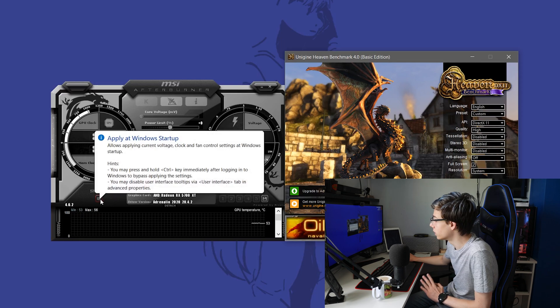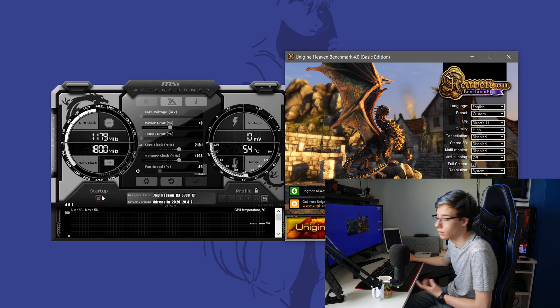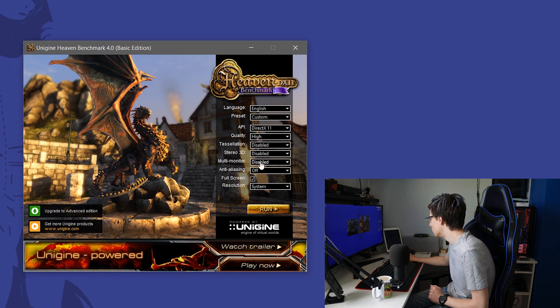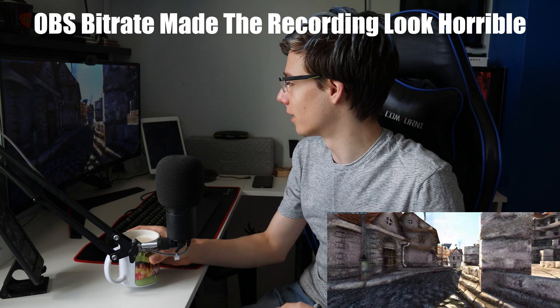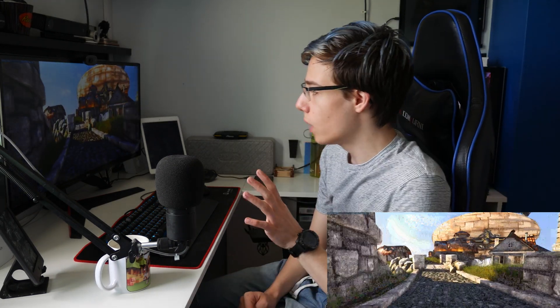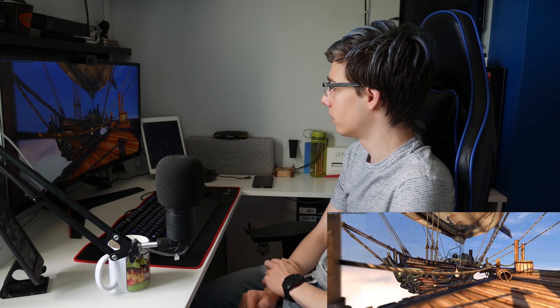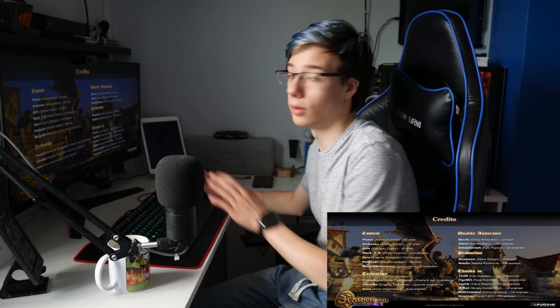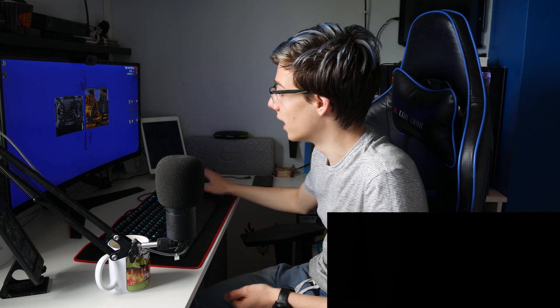Let's launch Unigine Heaven — DirectX 11, quality high. That is absolutely beautiful, and I have my 144Hz too. I can see no artifacting, so we're running very, very nice. As you can see in the top right corner — it's tiny because my screen is in 4K — we're running at about 67 FPS. This looks insanely stable, so I don't think there is much point in continuing this benchmark. We're going to bring the core clocks higher now and try again. If you are running stable, you should see an increase in FPS.